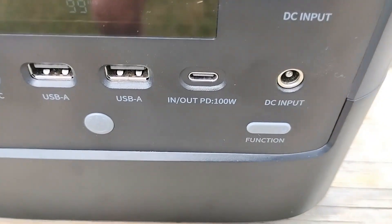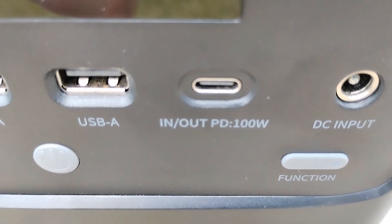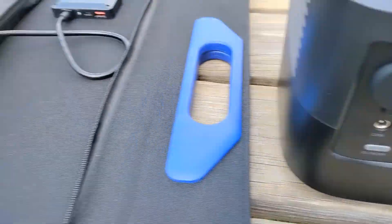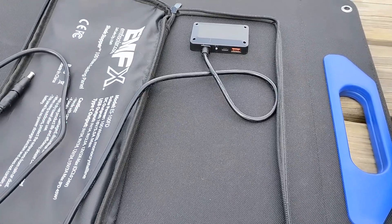I'm making a quick video talking about power delivery USB-C ports on these power stations. If you have one that has the in and out, the bi-directional function, you can indeed use that with solar. So this will give you some more flexibility, some more options here.